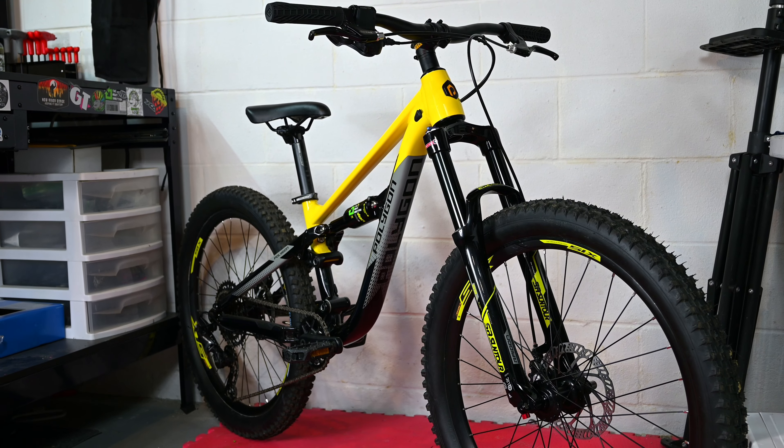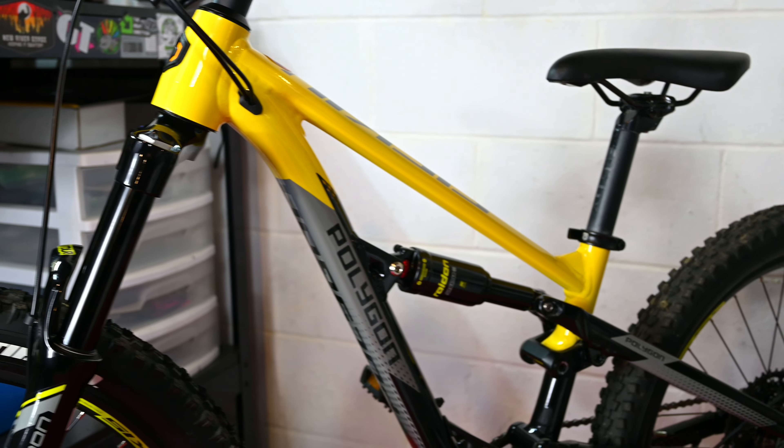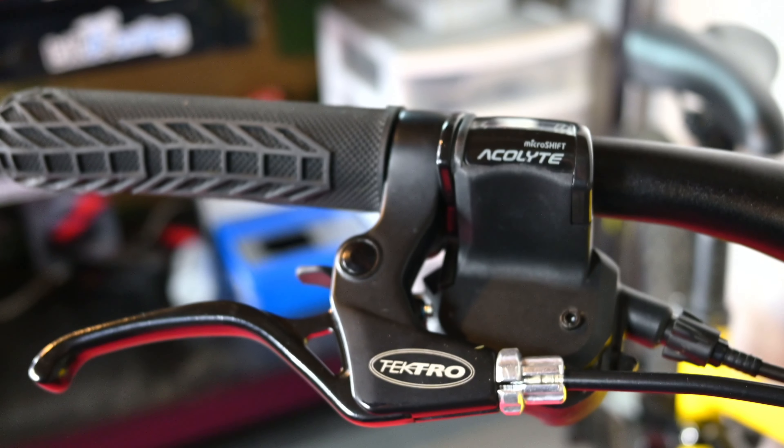The D24 is designed for riders four foot two to four foot nine. The reach of the frame is 355 millimeters, which is a similar length to other bikes on the market.